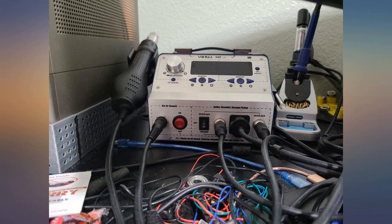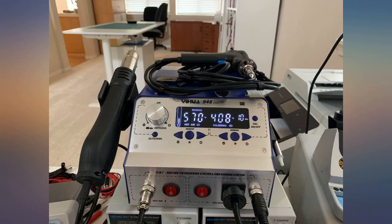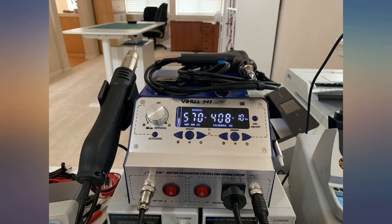The unit I received is not the one in the description. My unit has connections for the hot air blower, soldering iron, and desoldering iron, plus a 3-way switch for desoldering iron, off, and soldering iron. See the photo.